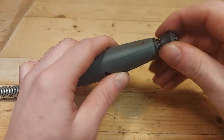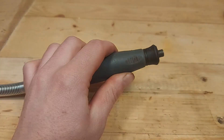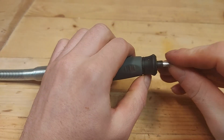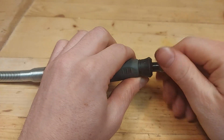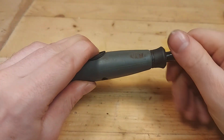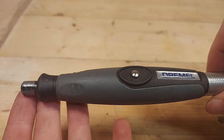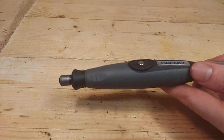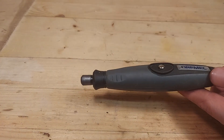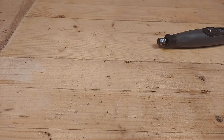Then put the nose cap back on, then put the collet back in, and then the collet nut. Now it is basically finished and ready to use. Let's just turn it on to see if it sounds as it should. Yeah — sounded just as it should.